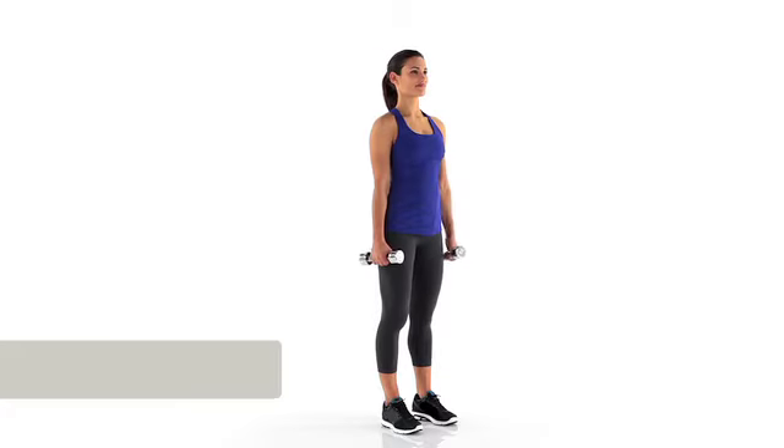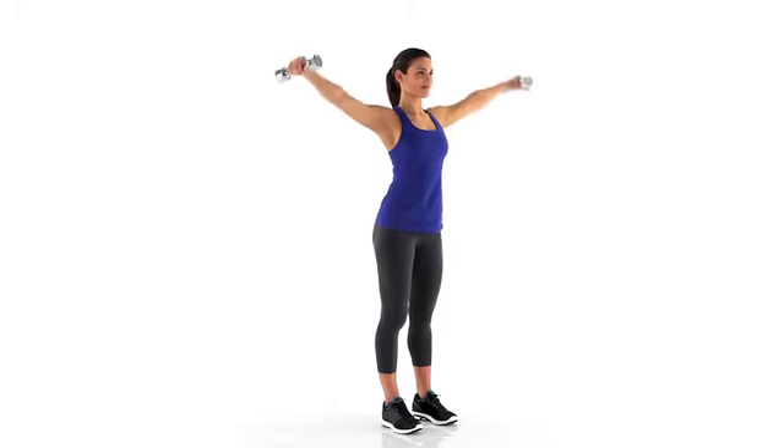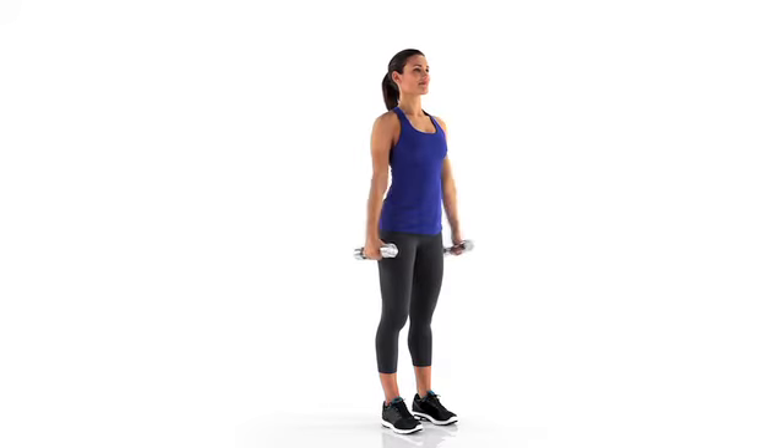To perform a lateral raise, stand upright holding the dumbbells at your sides with your arms straight. Raise the dumbbells up and outward to the sides to shoulder height.